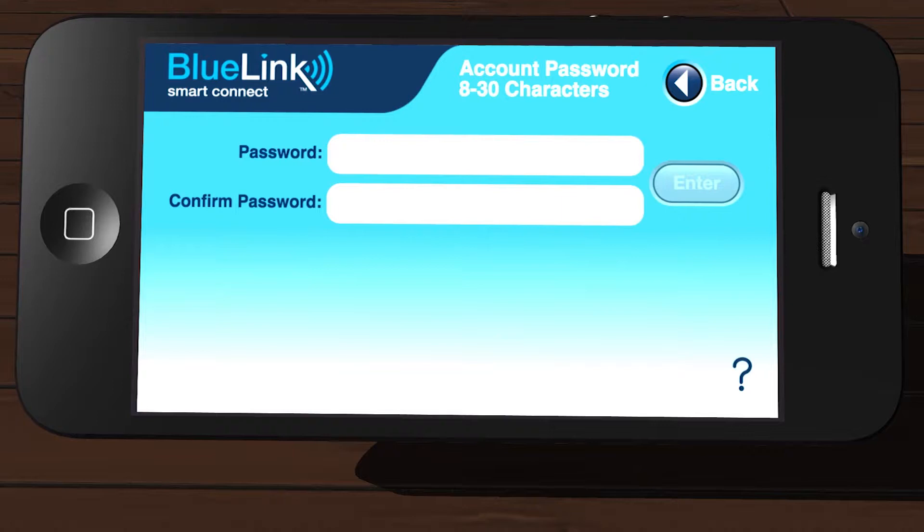Create a password and enter it into both of the password fields. This password will be used to open the app and must be a minimum of eight characters. Verify the password and then tap Enter.